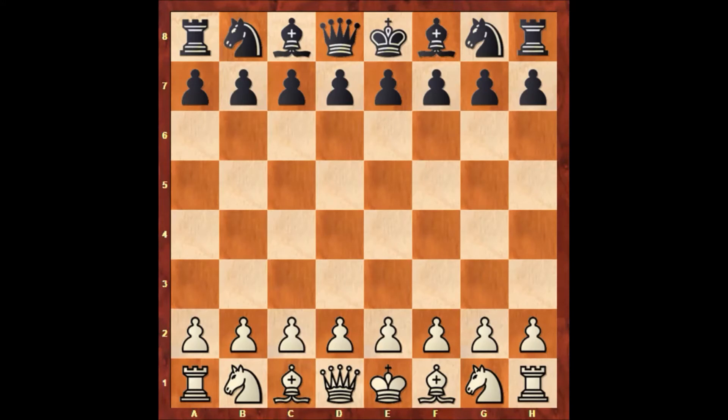Hello everyone and welcome to another very beautiful chess game of Paul Morphy. In this game Paul Morphy has the black pieces and his opponent is John William Schulten. This game was played in New York in 1857, and it is also one of the most famous and iconic chess games of Paul Morphy ever. John William Schulten starts the game with playing e4.